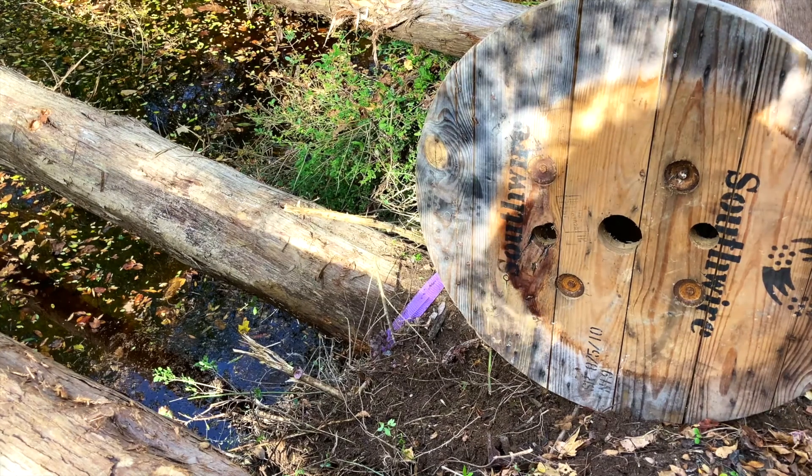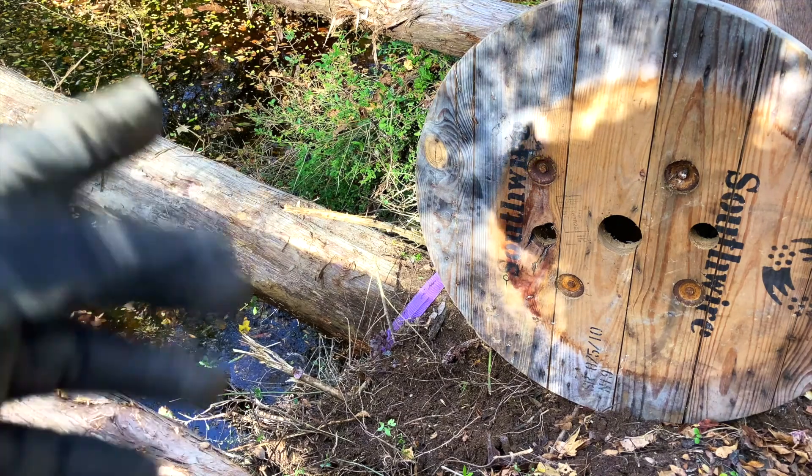I pushed that old wire hose wheel thing in there, whatever you want to call it, up to the front. Let's see if that won't lift that up.